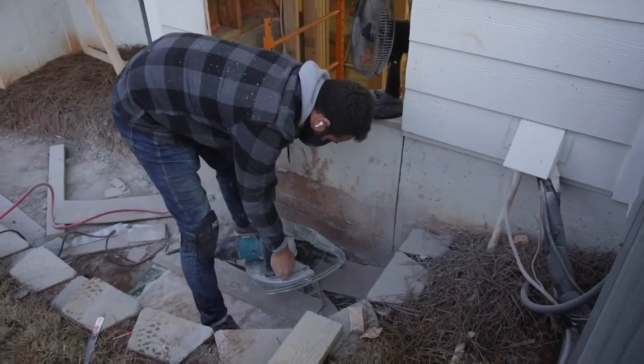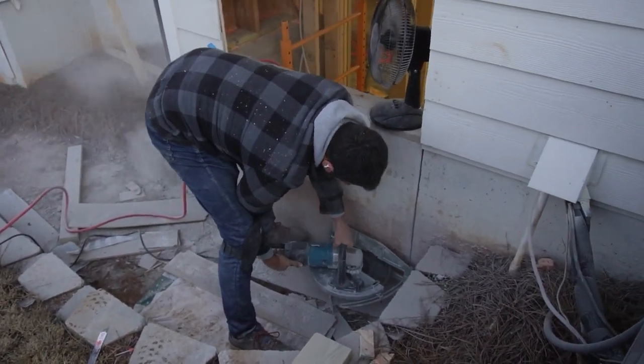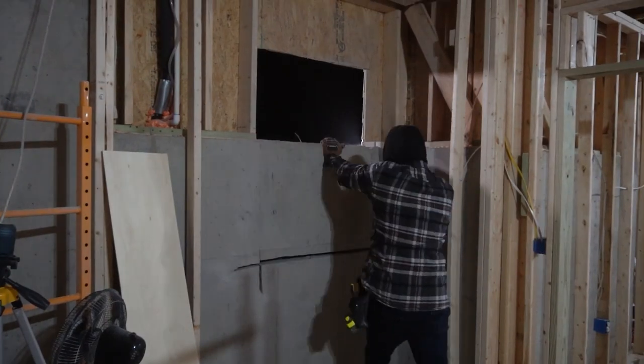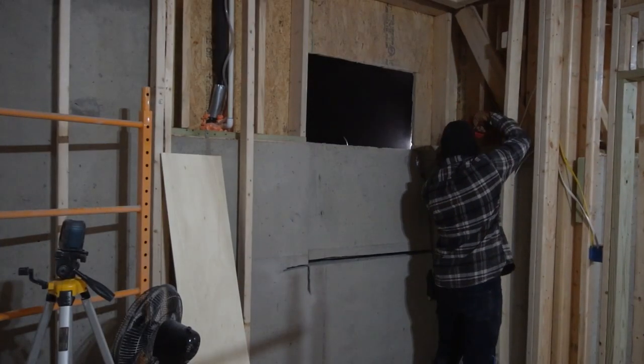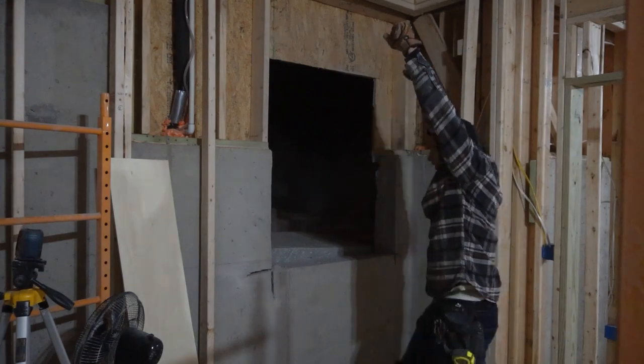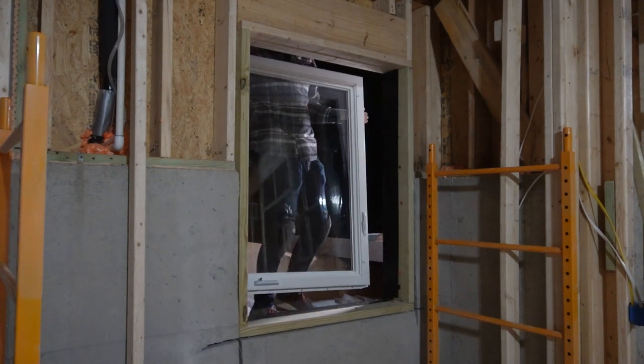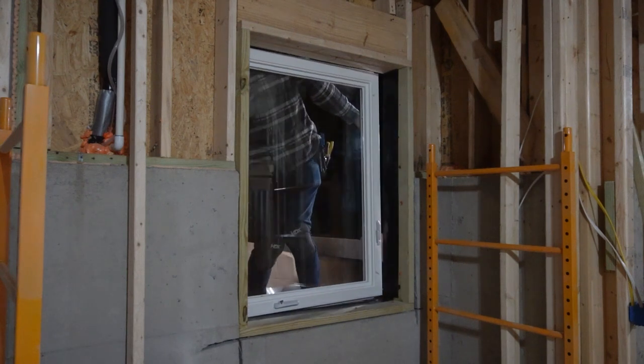I needed to cut a hole in the wall for the window. A sawzall got me through the siding, but I had to rent a 14-inch concrete saw to cut through the foundation wall. Unfortunately I returned the saw before I got the slab out and it took forever, but I got it. I framed out the window with pressure-treated lumber, used flashing tape around the edges, and attached it with a framing nailer and ram set with construction adhesive. Then I filled all gaps with spray foam and set the window in place, fastening it with inch-and-a-half roofing nails.